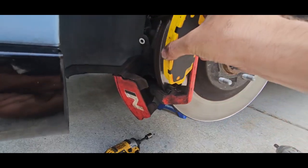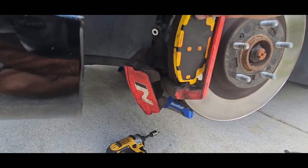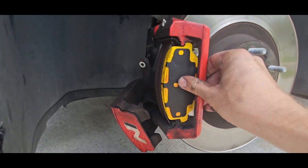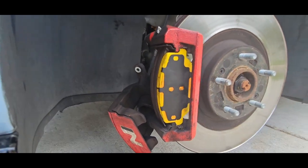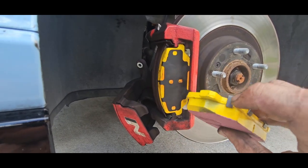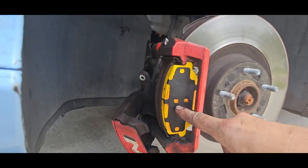Now we're going to stick our new pads in place. I'm going to try the bottom end first and then slide the top right in. Now let's go ahead and do the inside pad. I did notice the inside pad is the one with the wear indicator, so just double check yours are set up the same way.